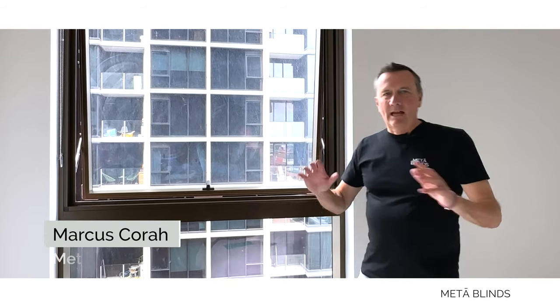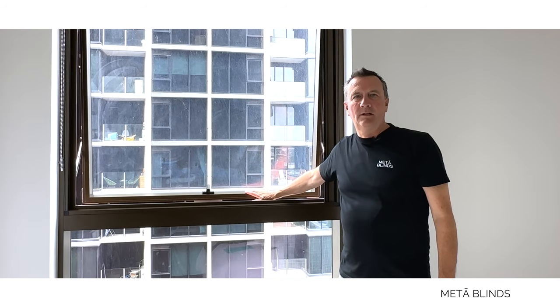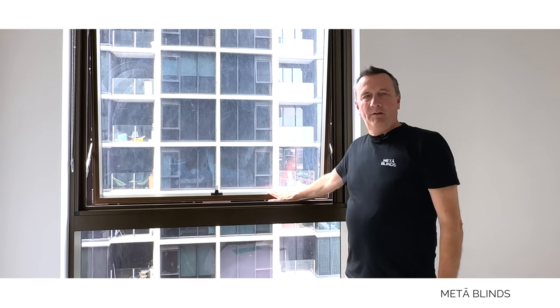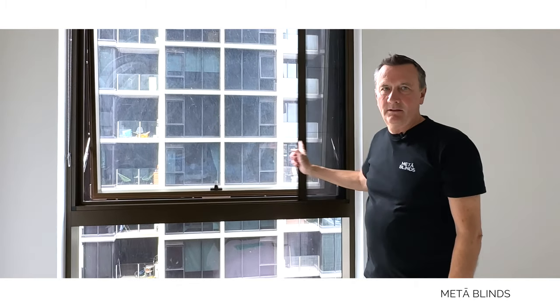Hey, this is Marcus from MetaBlinds. If you live in an apartment and you have these push-out windows, they're great for the summer, but they also let in a lot of bugs. So we've come up with a fantastic suggestion for you today — we want to talk about retractable flyscreens.